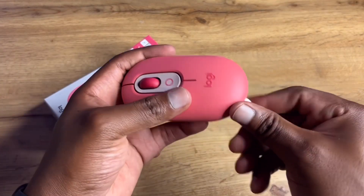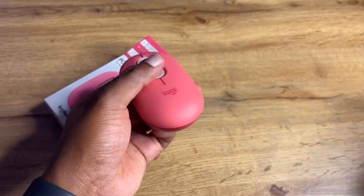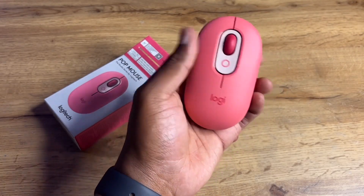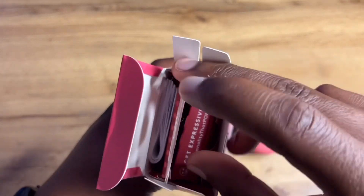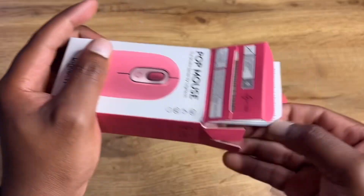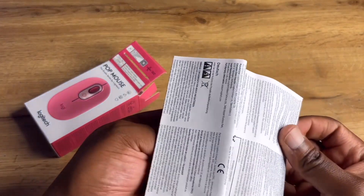You can just remove that paper — I think it's placed between the battery so the battery doesn't run out before you start using it. It is a portable mouse. There are also guides and papers inside, but we won't get into those. Notably, there's no USB-C cable because it uses physical batteries.